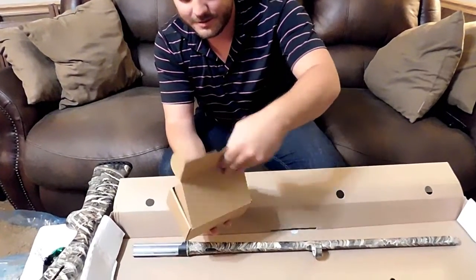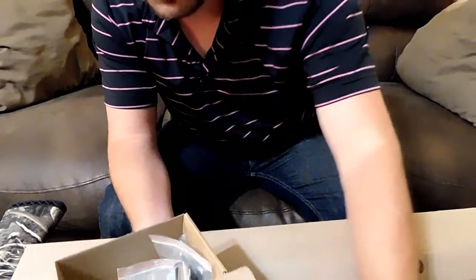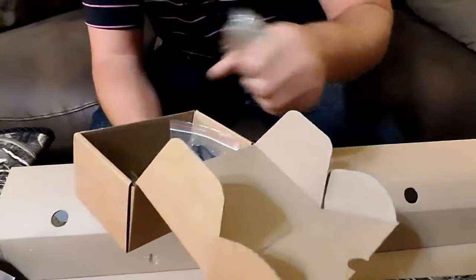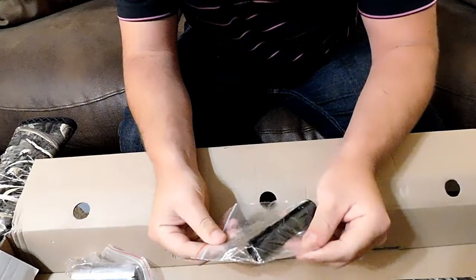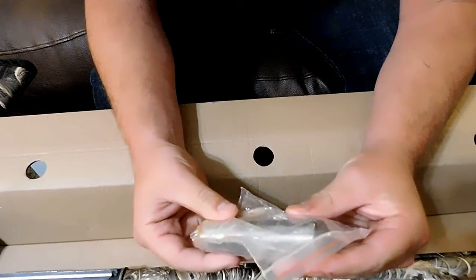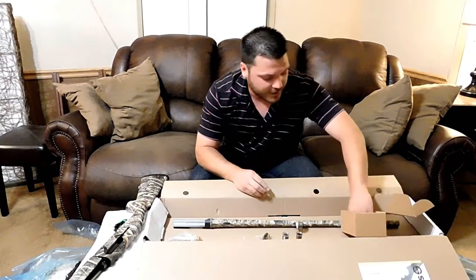Let's see what's in this other box. We've got our chokes here — this looks like the full, and this looks like the modified. Stoeger comes with three different chokes, and they even give you a turkey choke too, which is pretty neat. This piece here is part of their recoil system that you install in the stock — it's like a counterweight, optional, but it adds weight to the gun and might be worth it. You also have some shims and your choke tool.